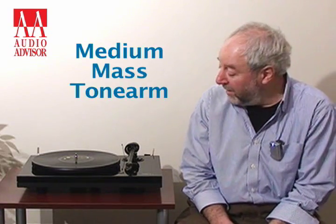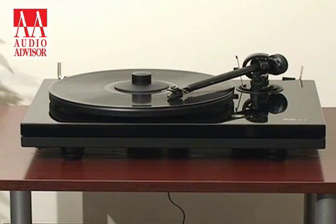Medium mass tonearm — it's just a nice weight of tonearm for the cartridges we use. You can put a variety of cartridges on; of course we recommend either a Musical or a Goldring cartridge. Other people do put other cartridges on the turntable as well.